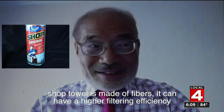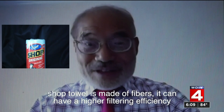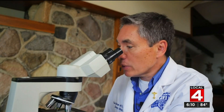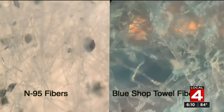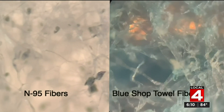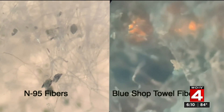Professor Tsai, you've researched the best filters available. What material would you recommend for people at home making masks? The material that shop towels like this are made from is very similar to what's in an N95 mask. Under the microscope, N95 filters on the left and shop towels on the right are both made of randomly spaced non-woven fibers, which limits the gaps particles could get through.